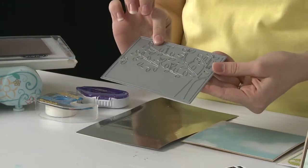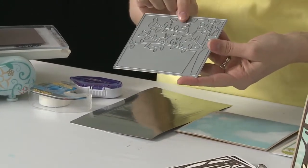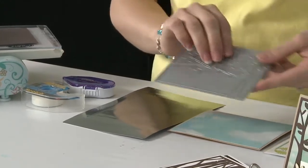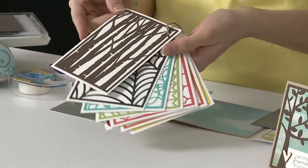This is our cutting plate. You can see that it is a thin steel die, and for all of you card makers this works great because it fits perfectly on an A2 card front. So it provides a really lovely detailed design. We have several different designs.